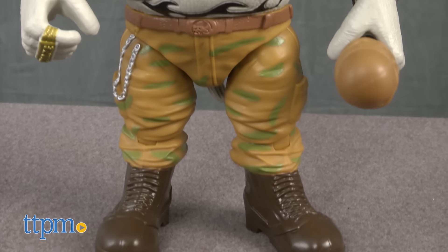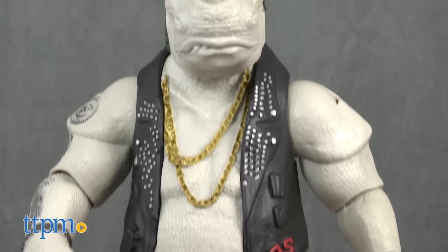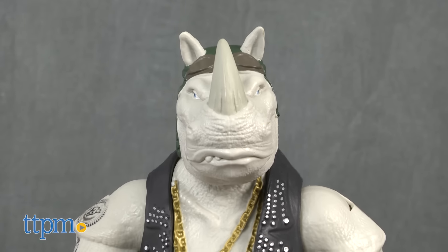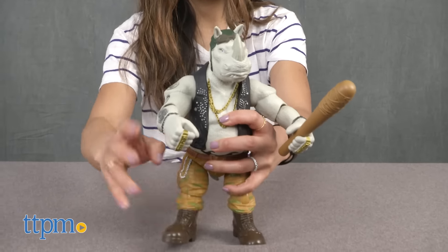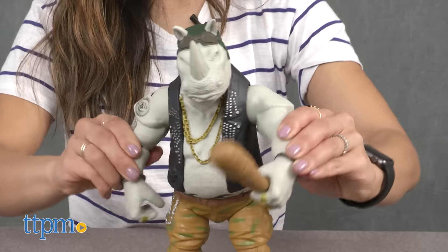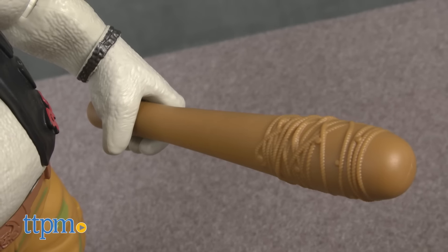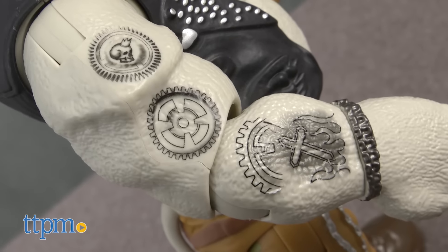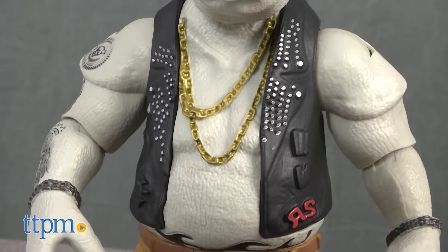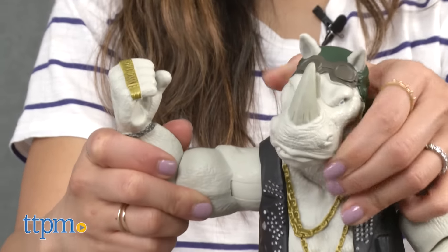From the upcoming movie Teenage Mutant Ninja Turtles Out of the Shadows comes Rock Steady, the half-human, half-rhino villain. This Rock Steady is an 11-inch highly detailed and fully poseable figure and he's carrying a removable barbed wire bat. Check out his tattoos, his studded vest, and the bling bling around his neck — these definitely make him look like one tough dude.